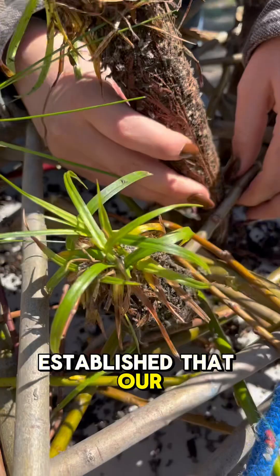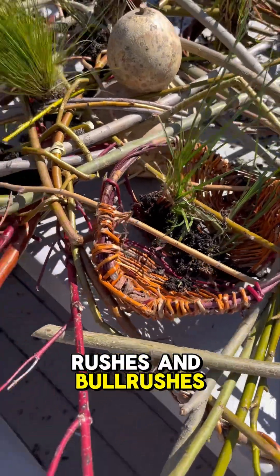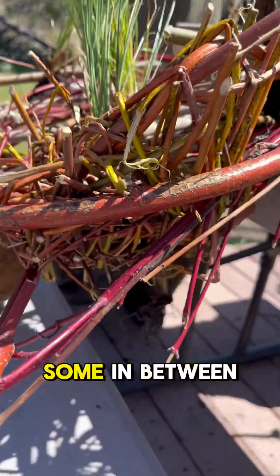Once we had established that our platform would float, we added a mix of wetland emergent plants — some different sedges, rushes, and bulrushes. We added some to the baskets that the students had woven that are hanging down into the pond, and also just some in between the weave.